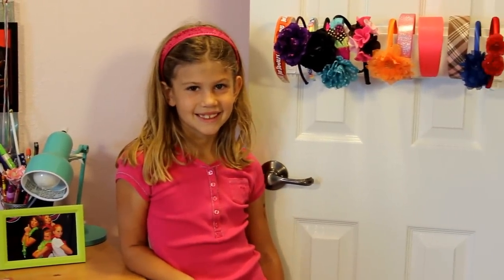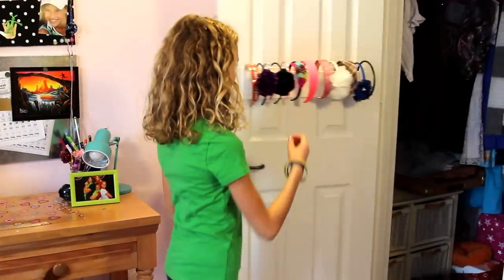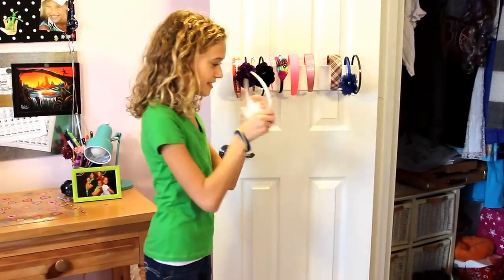No more being disorganized, losing headbands, or looking through bins trying to find your headband. Now all of your headbands will be perfectly organized when you need them, where you need them.